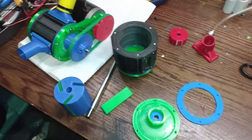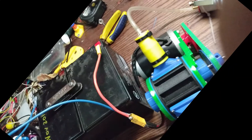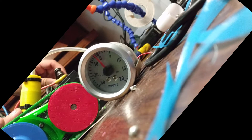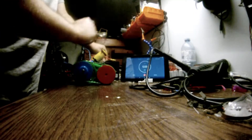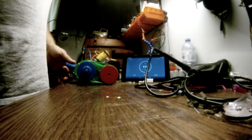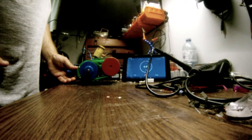Before I put this one together, I'll show you the pressure tests I did on this one before and after the 10 minute test. So this is the first test: 125 watt motor, 24 volts, it spins around 3500 RPM. I started the 10 minute test and right off the bat, running it for about 30 to 40 seconds, it started to sound like she was struggling.